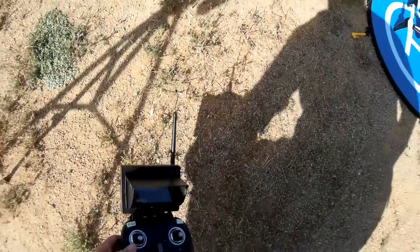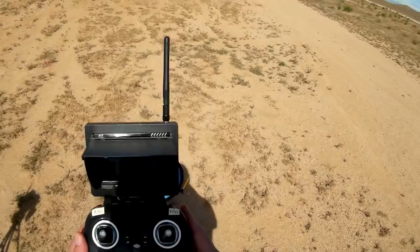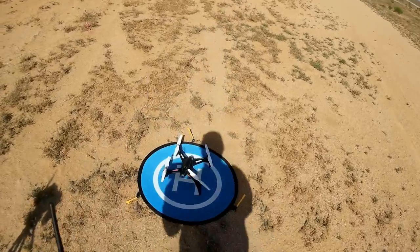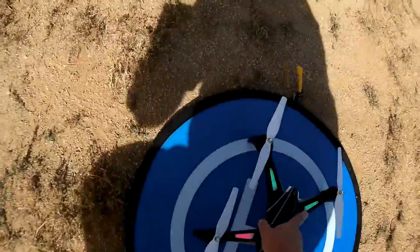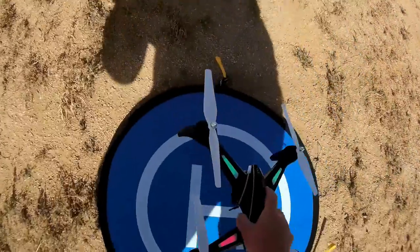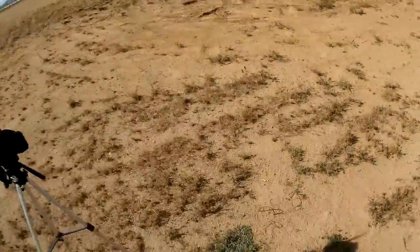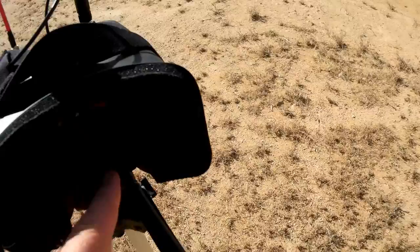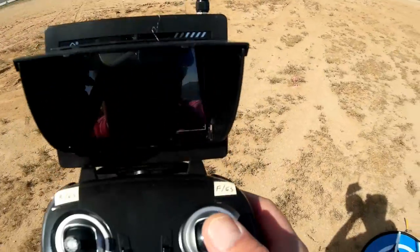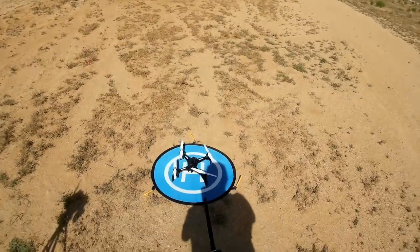Putting my glasses back on. Starting the video camera by pressing and holding this button here. Making sure it is recording — I got a blinking red light, so we are recording. It should also be giving me a red number on the screen — and yes, there it is, letting me know it's recording. Starting the motors.